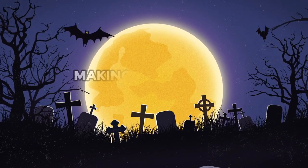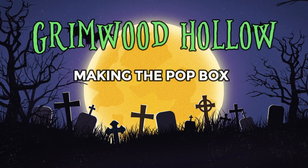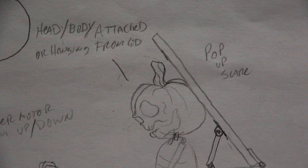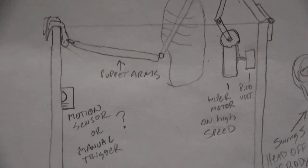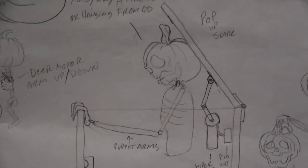Hey everyone! Steve here from Grimwood Hollow. In this video I'm going to show you how we made our pop box Halloween prop. We wanted to create our own unique take on the monster in a box gag, so I started with a simple sketch to work out the design.